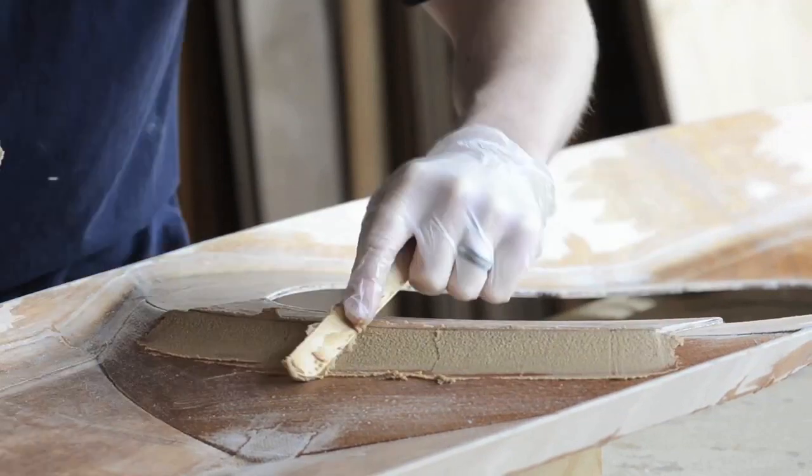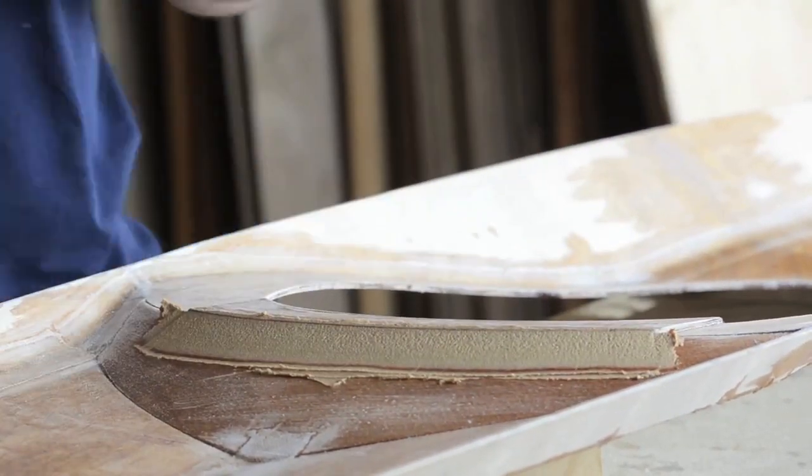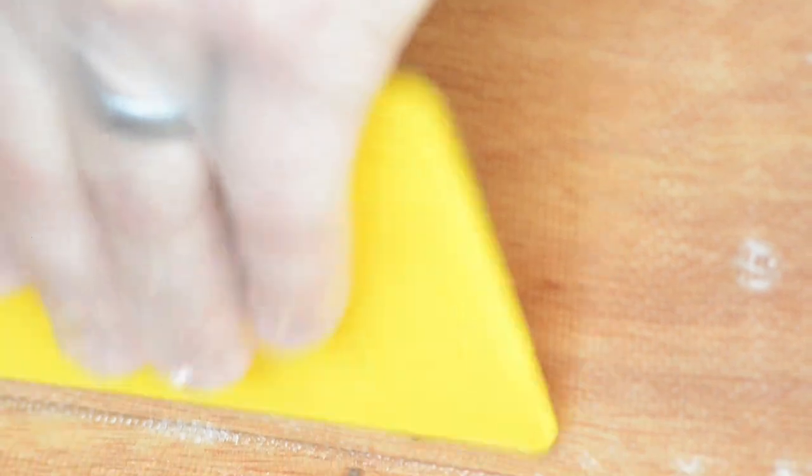I've wanted a kayak for a really long time. My husband Matt, who's in the class, was the one who found out about the wooden kayak kits. His idea was just to buy the kits and try to build them. He mentioned there was a class, and I said we should probably take the class if we're going to build a boat that needs to float in the middle of the ocean and not sink.